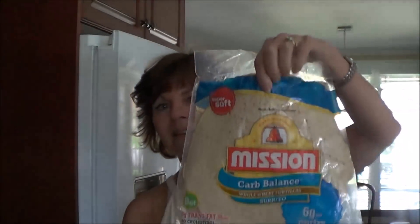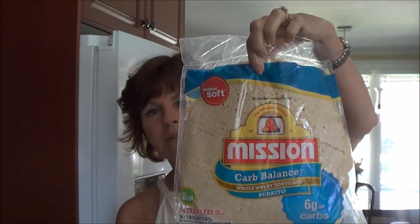Unfortunately, I have to go to Port Huron, into the States, to find them. But in Walmart I found these wraps — it's Mission Wraps. There's eight inside, and they are six net carbs per wrap. So I'm going to show you how to make crackers out of these.